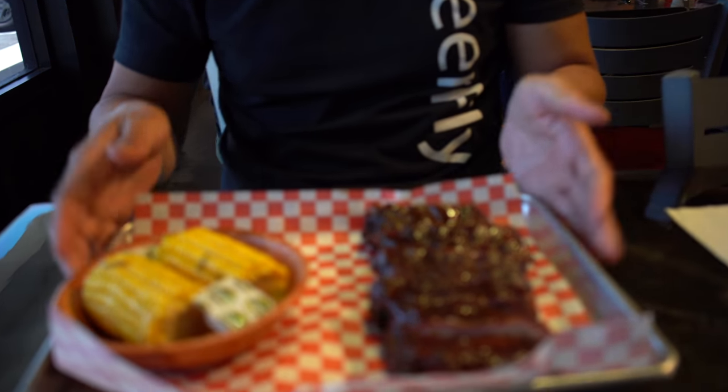Bring on the ribs! That's awesome, oh wow, there it is — the Smoking Rib BBQ. Check it out — these are ribs, you might want to zoom in and take a look.